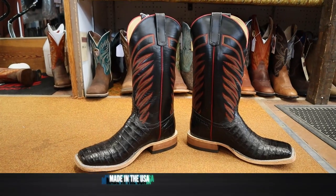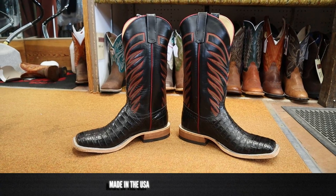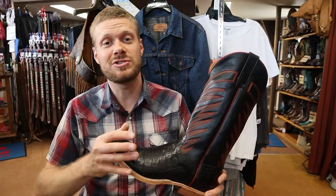This boot comes in at $660 here at Pete's, and of course Anderson Bean is made in the USA. Now it's time to try this boot on and see how it looks and feels.